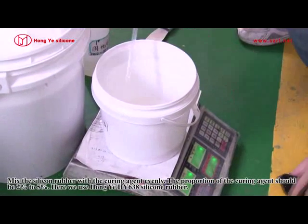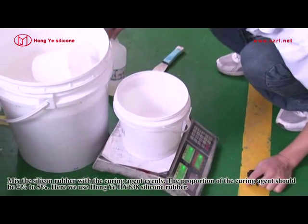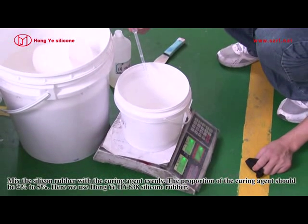Mix the silicone rubber with the curing agent evenly. The proportion of the curing agent should be 2% to 5%. Here we use Hongyee HY638 silicone rubber.